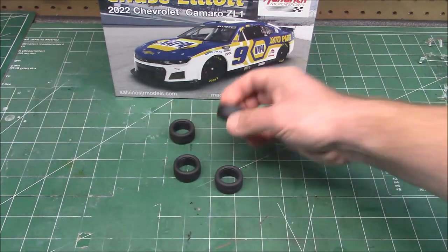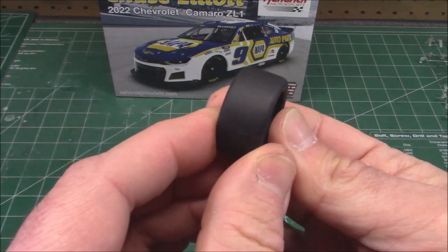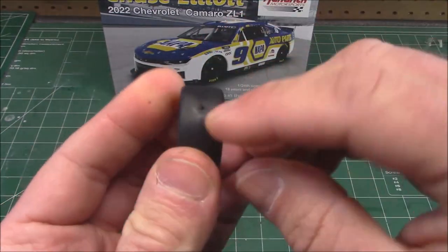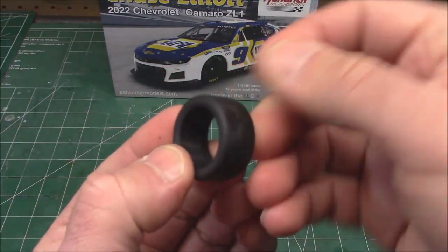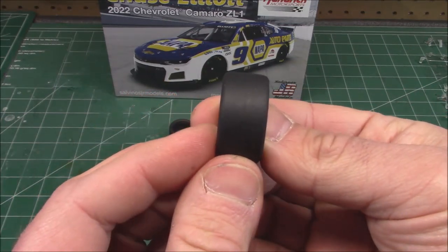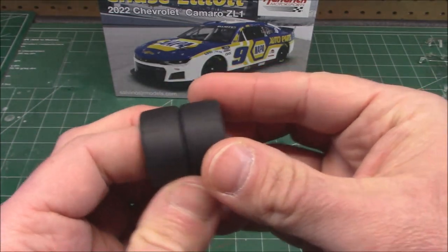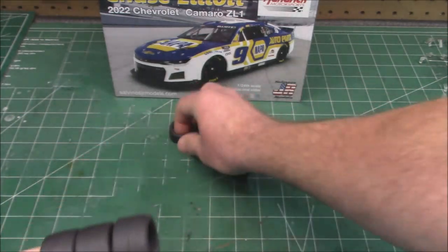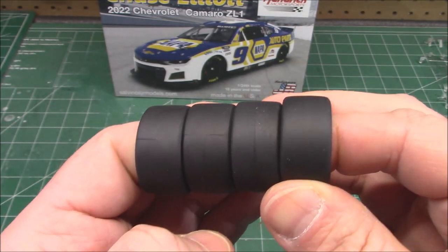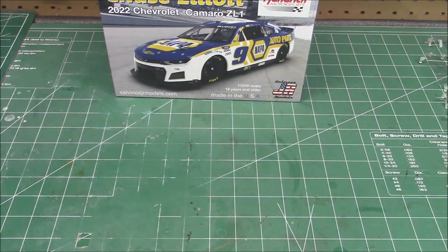We've got four really sweet tires. The best thing about these tires is they're molded with a rough texture - I don't even have to sand those. Rounded sidewalls, solid all the way through - just cut that little nib off where they were removed from the rubber mold and you don't have to do anything to those tires but apply the decals. I don't even see a mold line down the center on most of them - just a little bit of sanding on one tire and we are ready to go.